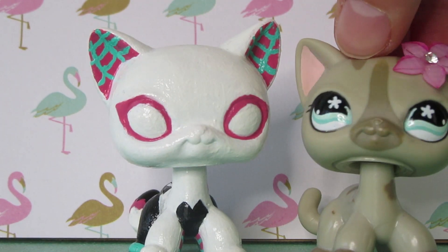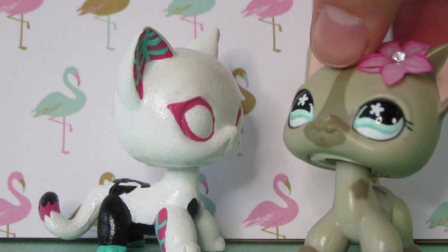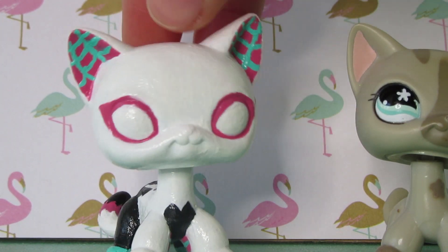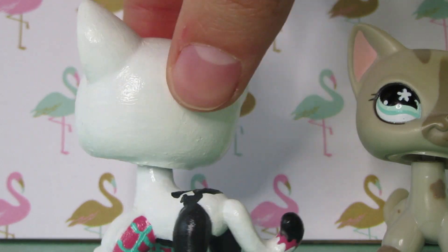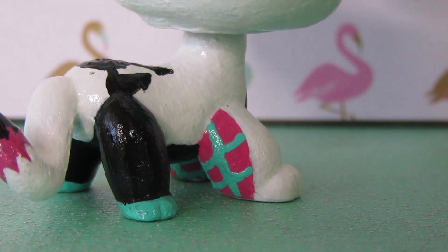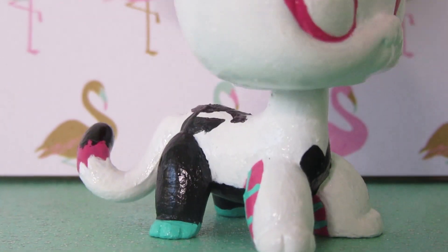It's Spider-Gwen, or some people call her Spider-Woman, Spider-Girl — people have multiple names for her. But yeah, here she is. Let's just do a little closey close-up. So here is her. I made up this design — obviously it's inspired by her outfit, but this is my custom design.